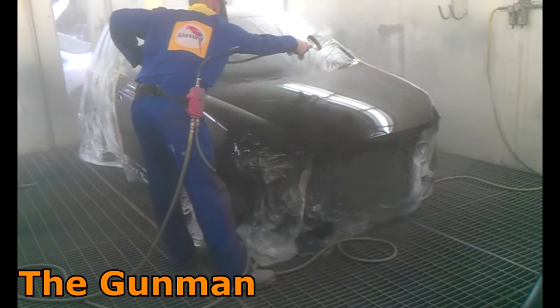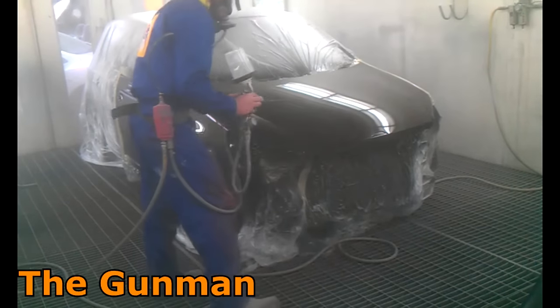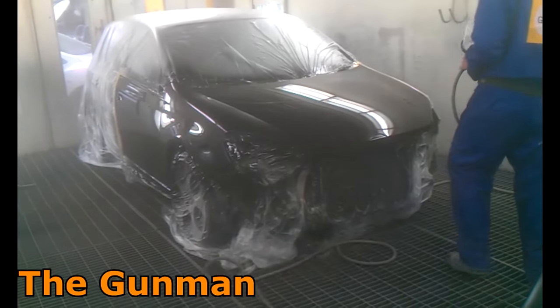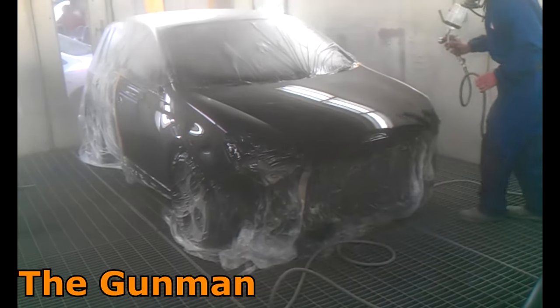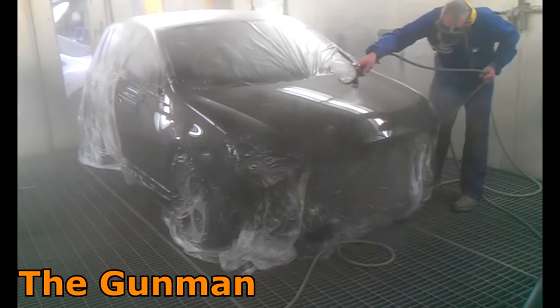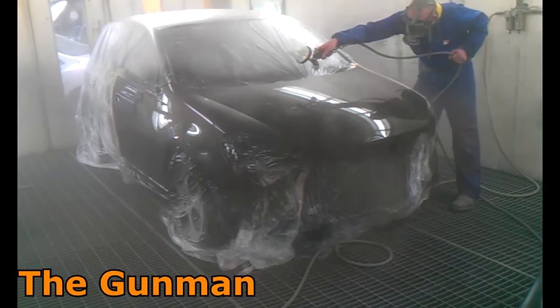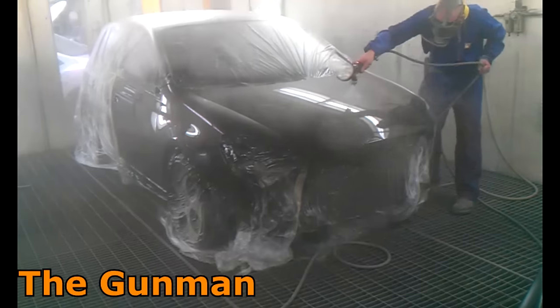I didn't realize I had to have the gun's pressure set so high. But once I figured that out and a few other things about the application, I was absolutely off. I do often look back on this period of spray painting — this approximately one year — as probably the golden era in my career.